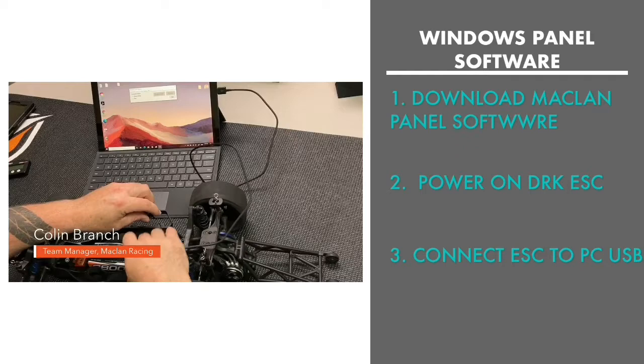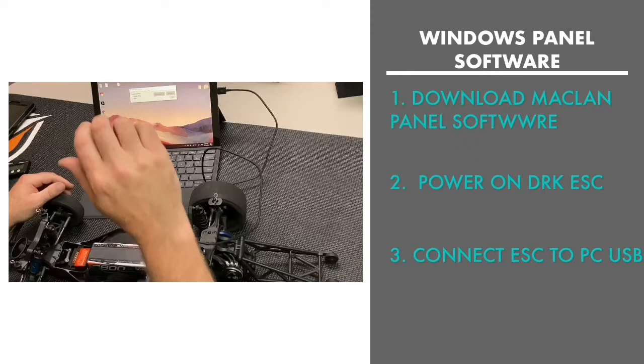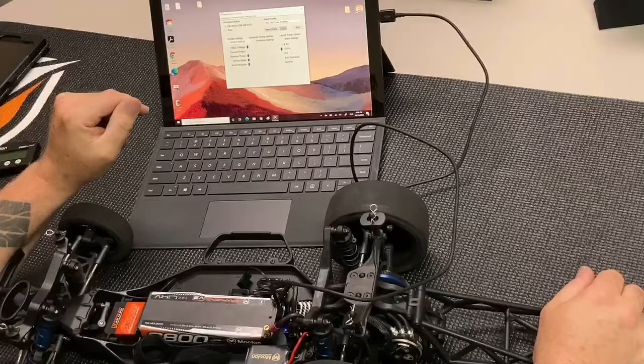Now I'm going to show you three different ways to connect to your McLaren speed control. First is the Panel PC software, available on the McLaren Racing website. Load it on your PC, plug the USB cable into your computer, then turn on your speed control with a battery connected, and plug in the micro USB to your speed control. You can see it's connected in the Panel software — click ESC Setup and you've got all your adjustments right there.